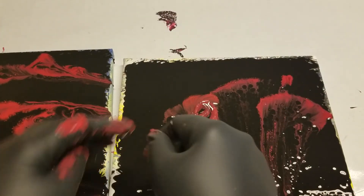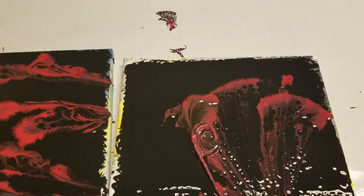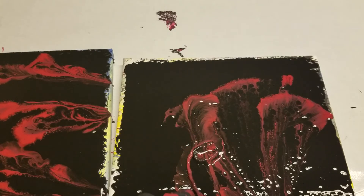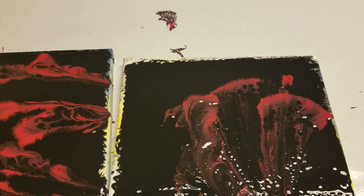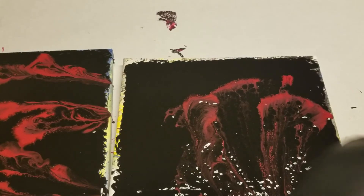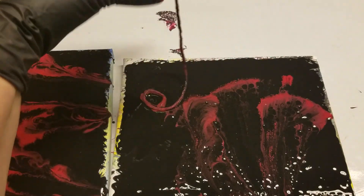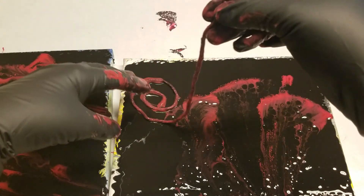We will pull it off this way. But now my black is getting mixed in, so it's contaminating the red.